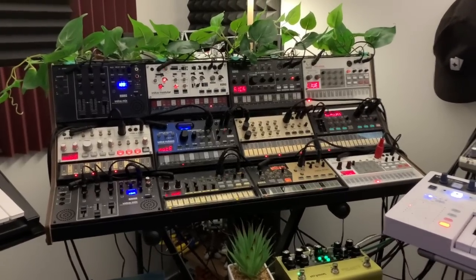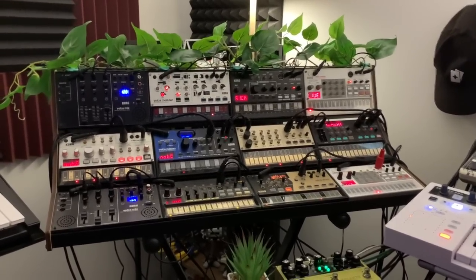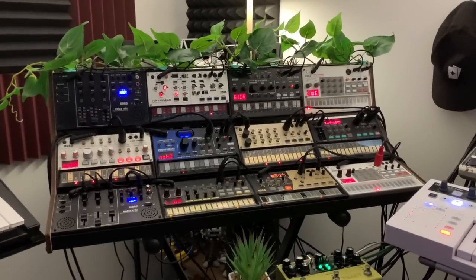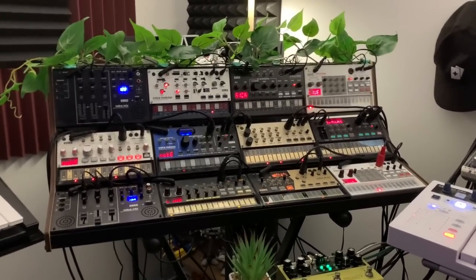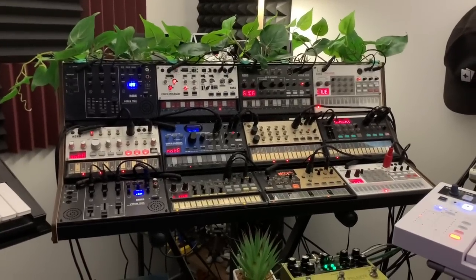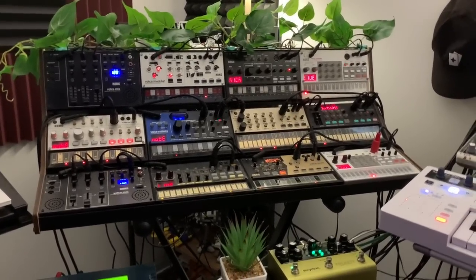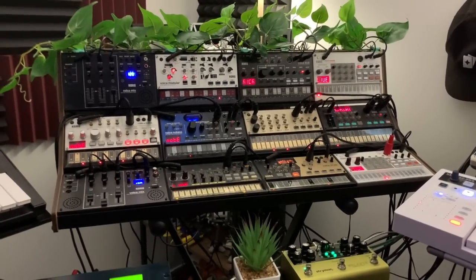Hey everyone, Tim here from FlipSpark. I've been getting a few questions recently on my YouTube and Instagram about how I've set up my Volker Techno Station — what rack I'm using, how I'm mixing them all, what effects I'm using and so on. I thought I'd walk through my current setup. Bear in mind it changes every two weeks as I move the Volkers around and rewire things as I try out new ideas in the studio, but here it is today.